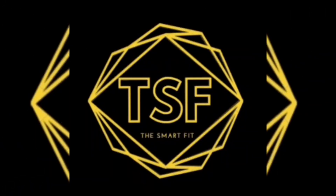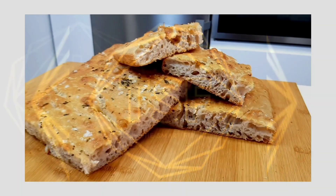Welcome to the Smart Fit. Today we're making, in our opinion, the perfect bread for anything — focaccia.